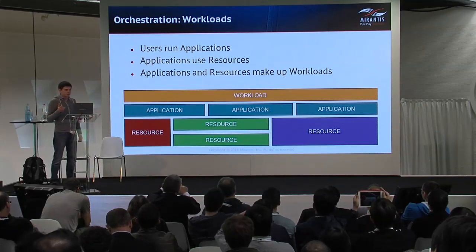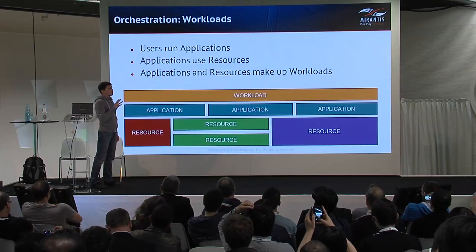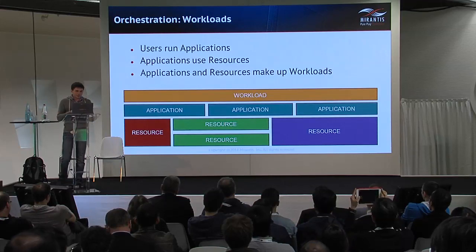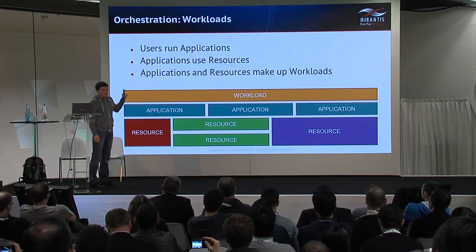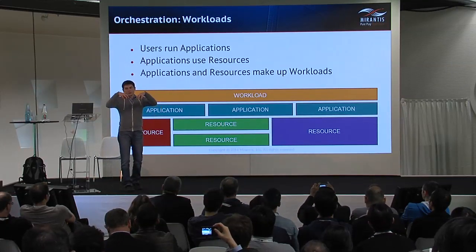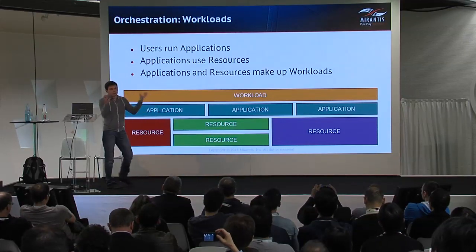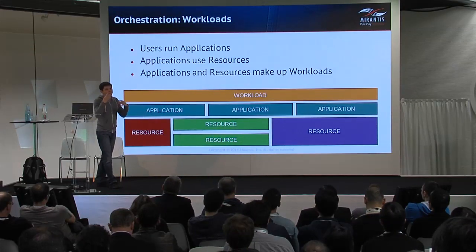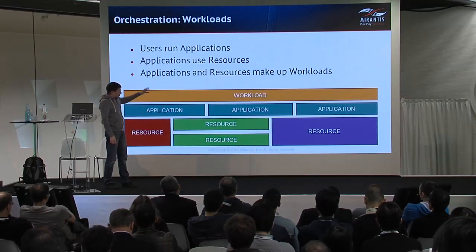I've been talking about workloads a lot, so a couple of words about what workloads are in PumpHouse. What we are working with in OpenStack is user applications. User applications work on top of some resources in OpenStack. The combination of all resources used by certain applications that produce some service or result is a workload.